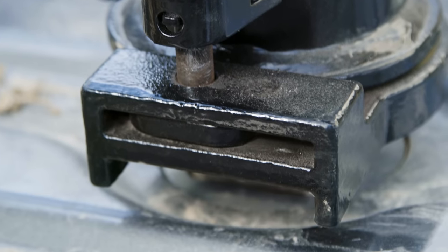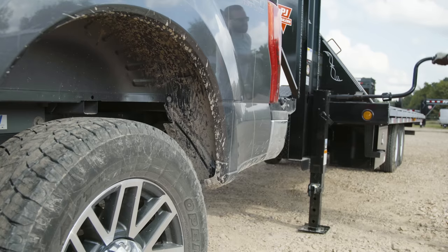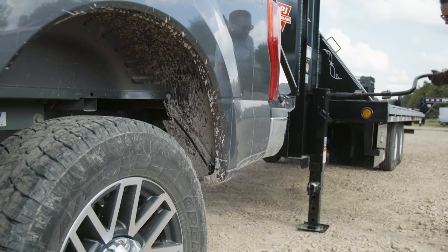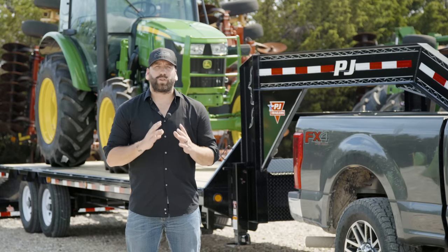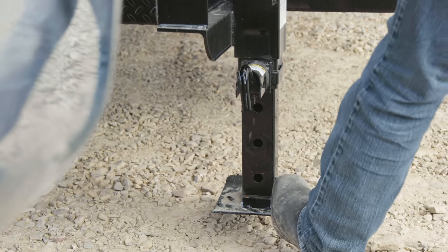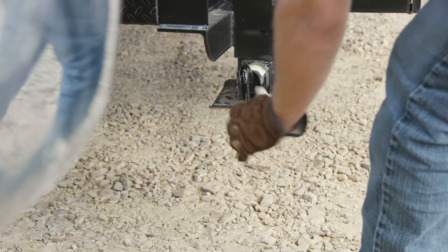Be sure that the locking pin is holding the lock plate. Ensure that the receiver is fully docked with the coupler. To test this, crank the trailer up by about an inch — the rear of the tow vehicle should raise slightly. Retract the drop-light jacks. Remember to use your foot to put weight on the drop-light plate as you engage the spring-loaded retraction.